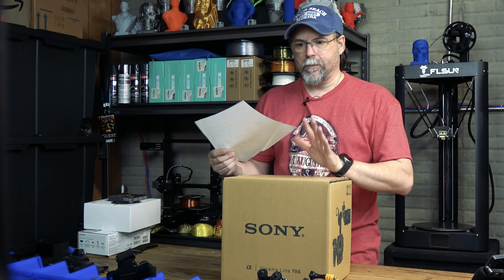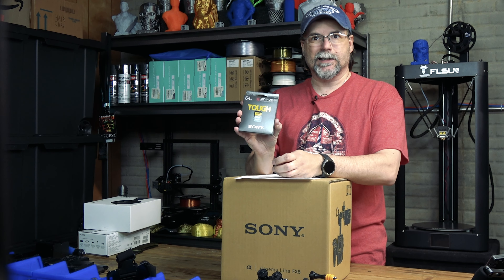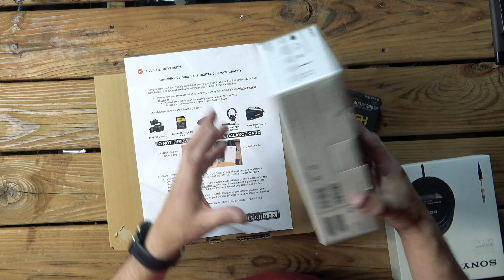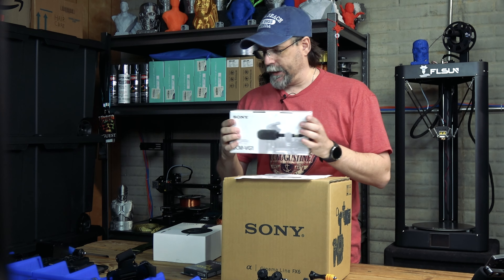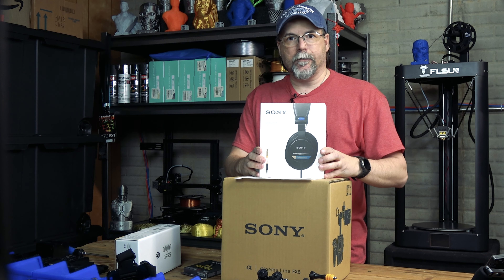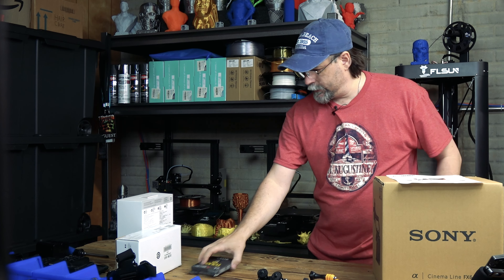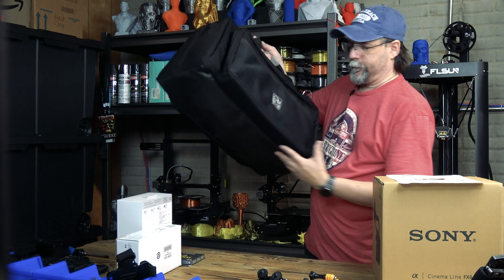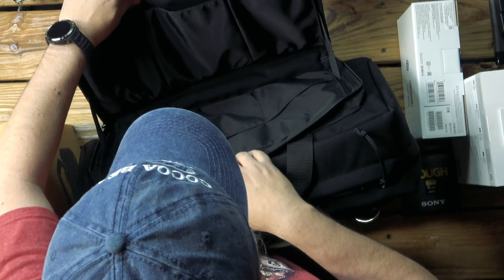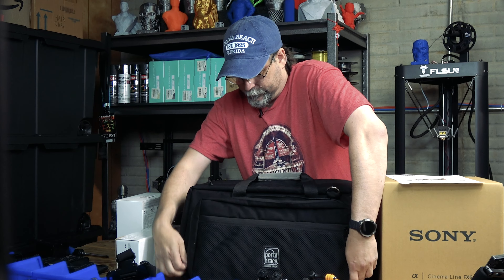Let's check all the contents we're supposed to have. The Sony FX6 camera — check. The Sony 64 gig tough SD card — check. We have the Sony ECM-VG1 microphone — check. We have the Sony MDR-7506 headphones, and of course we got the bag — very nice, with all these pockets in it.